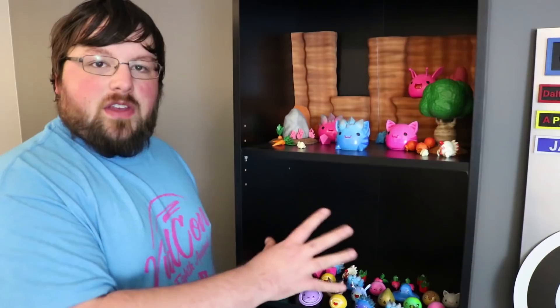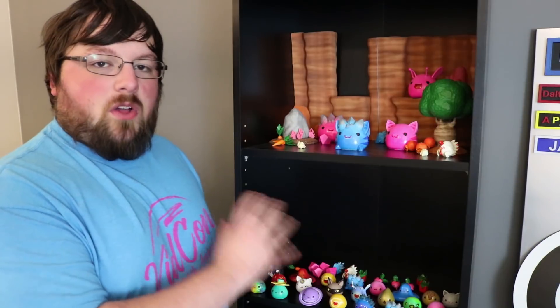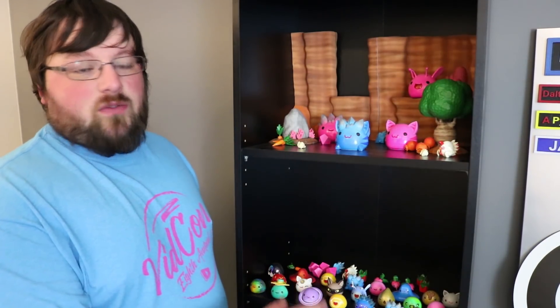I hope you guys enjoyed this video. If you want to see any of the other videos that any of these models came from, check the I up in the corner — I will put a link to the whole playlist so you can see all of my Slime Rancher videos. And if you have a 3D printer and want to print these for yourself, I have the links in the description of this video and all the videos that correspond to these models so you can print and paint them yourself.